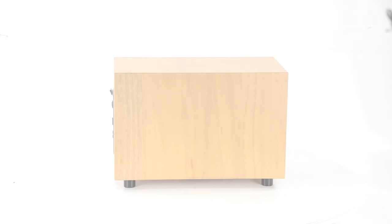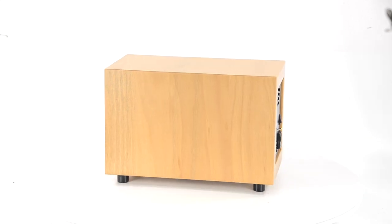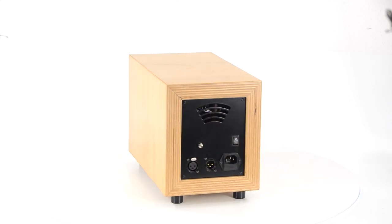We refurbished the V76 and then put the amp in a beautiful and massive wooden lunchbox. Thick wood in combination with powder coated metal front and backplates makes this a very solid unit which will look great in your studio.